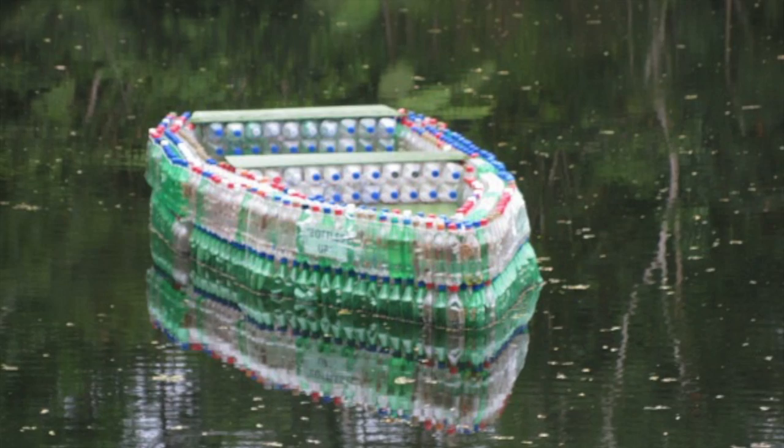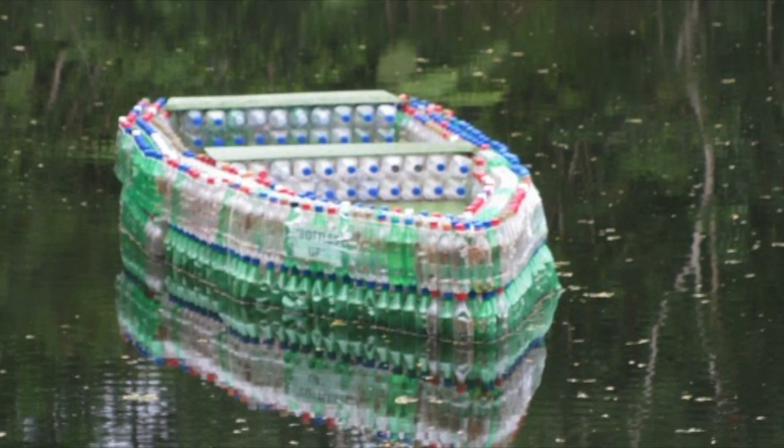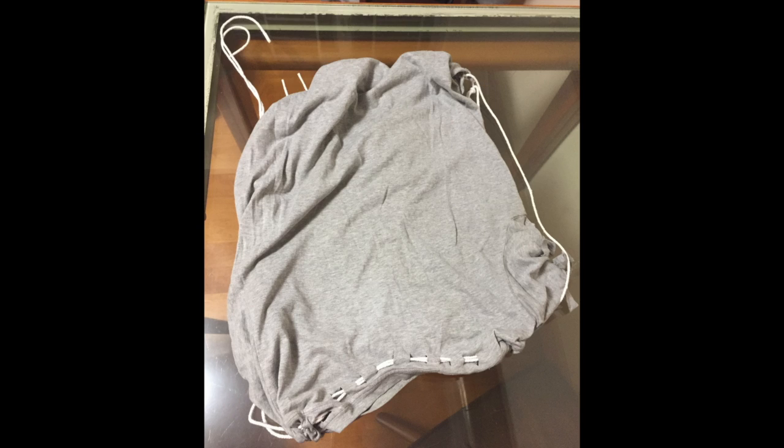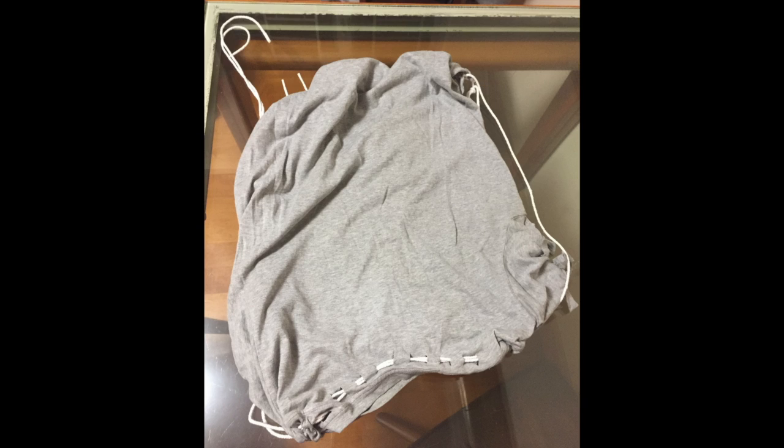Another common way to recycle is to utilize your own creativity to convert so-called waste materials into something that you find useful. For example, I've converted an old shrunken t-shirt into a backpack with the help of some white strings. I've also converted some used plastic food and drink containers into pots for planting seedlings, by piercing some holes in the bottom and filling it up with soil. This is actually a lemon seedling that I've planted there not long ago.